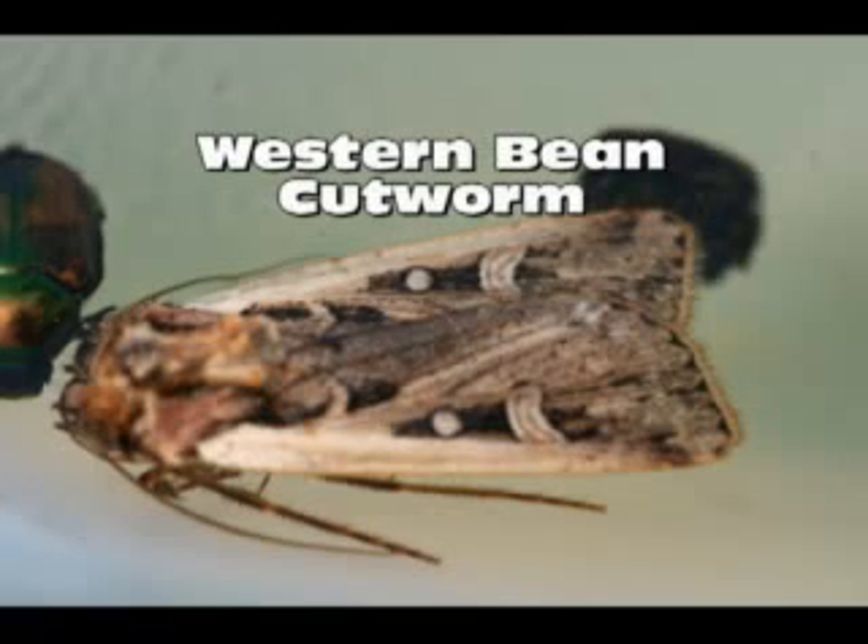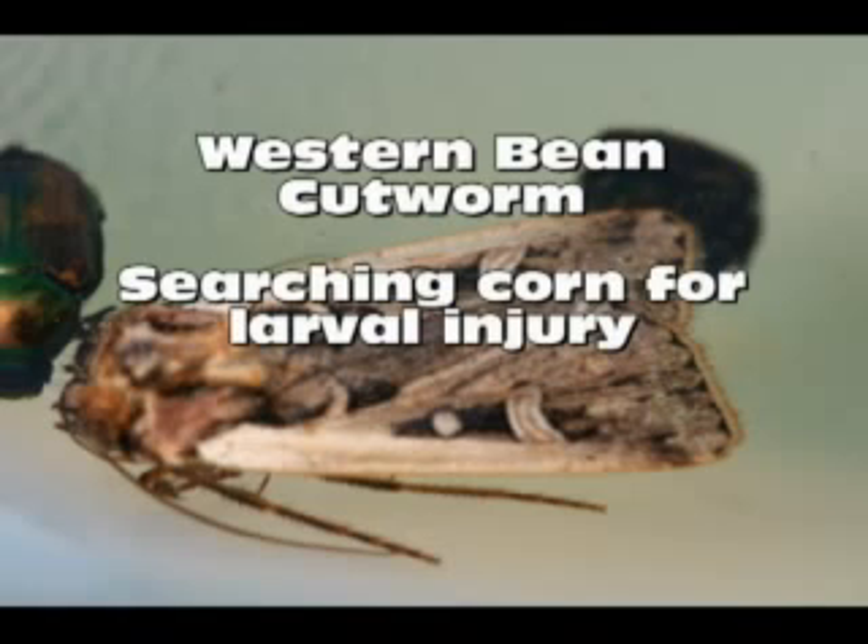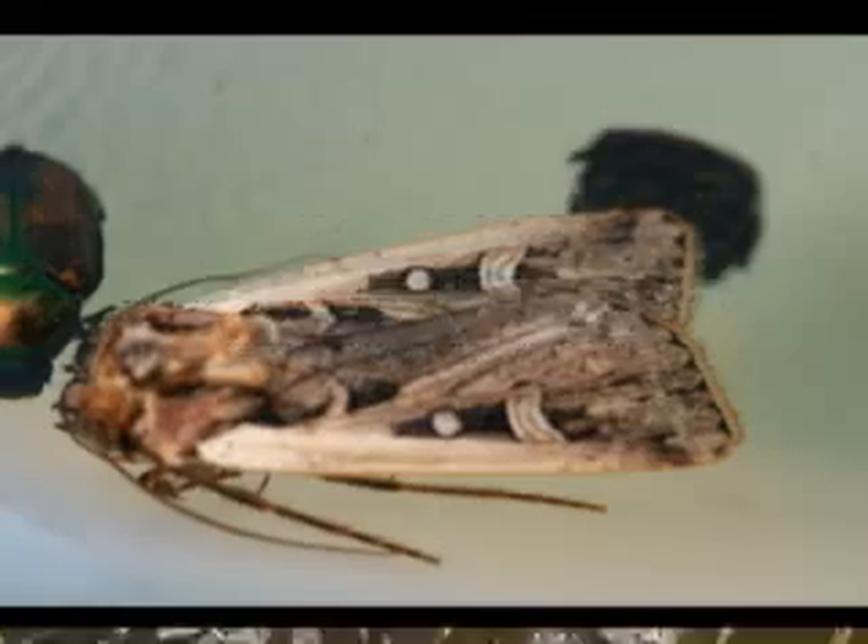In this video, I will be discussing western bean cutworm, and more specifically, how to search for larval injury in field corn as the corn matures. This video was shot in late August when the corn was beginning to dry. It will show how you can look for injury directly on corn.